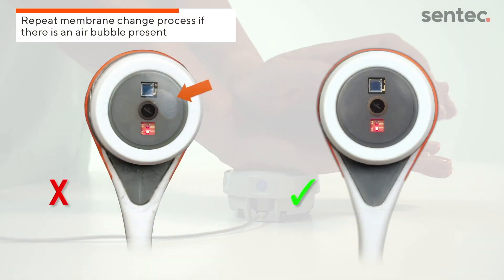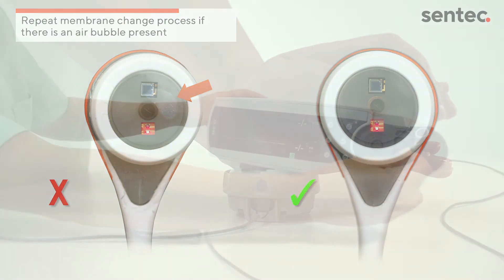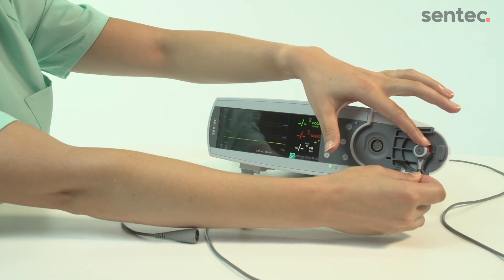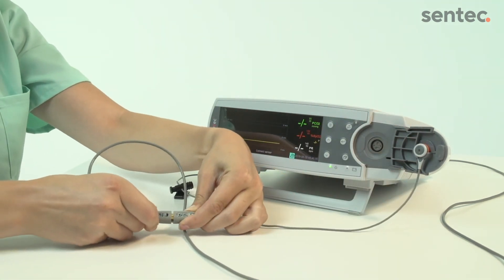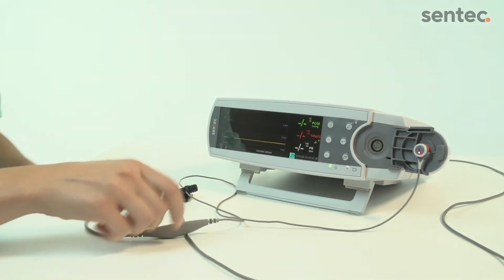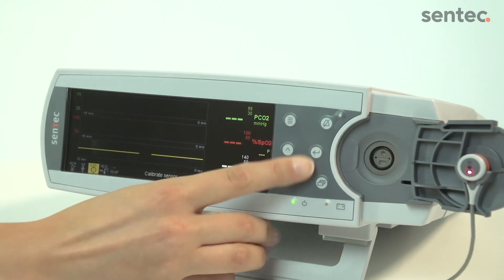Make sure that there are no air bubbles and verify that the membrane is correctly seated on the sensor. Reconnect the sensor and confirm the membrane change on the monitor by selecting Membrane Change Done in the third menu option.